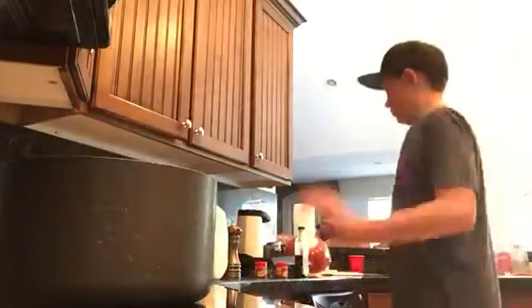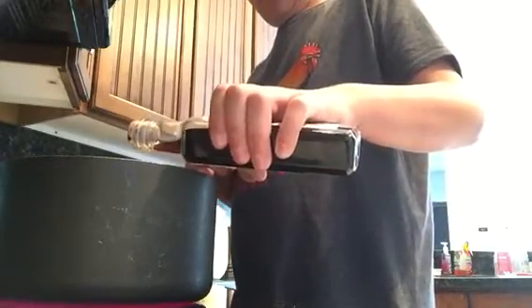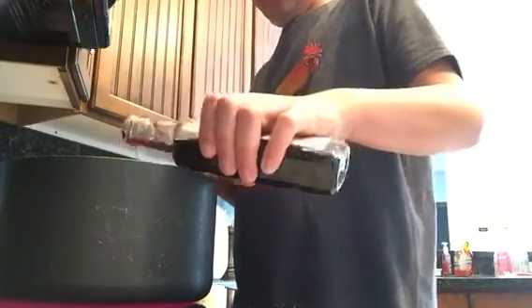And so once it's basically mixed, you might have a little bit of milk still in there. Once you start to see it steam and get hot, you want to add a little bit of vanilla extract. Don't add too much because this stuff is very, very potent. That should be good.